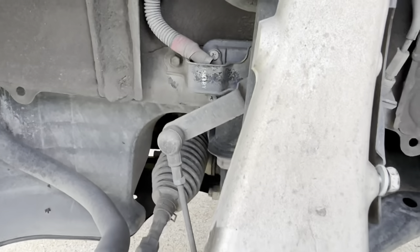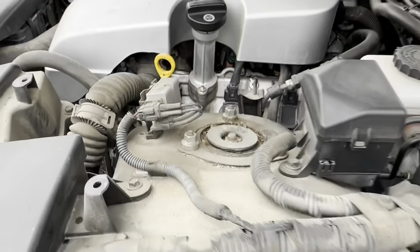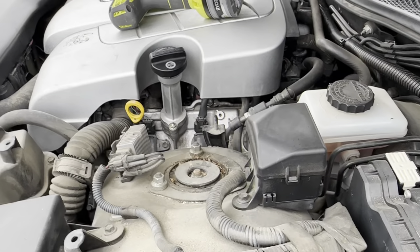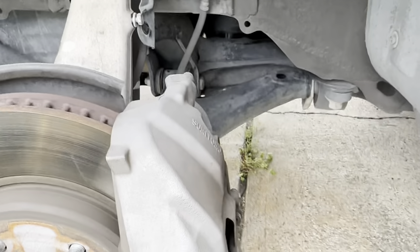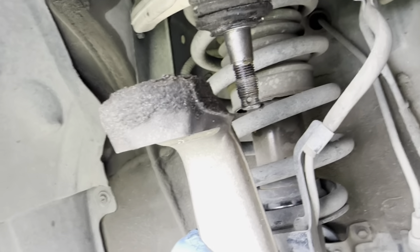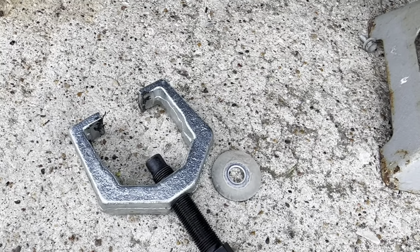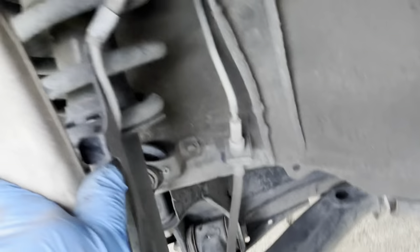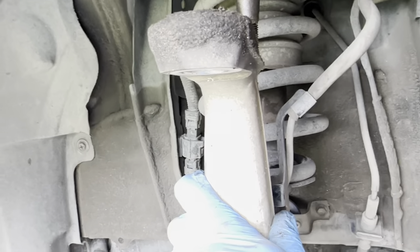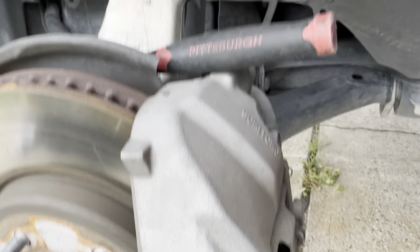Once this comes out, I think there's one more bolt, and then we have to take the three top hat bolts off and remove the strut. After many attempts, I took the cotter pin off, got the castle nut off, and used a ball joint tool my friend lent me — that's really helpful. Once I popped it loose, I'm holding the knuckle with my hands since we don't have a bungee cord.